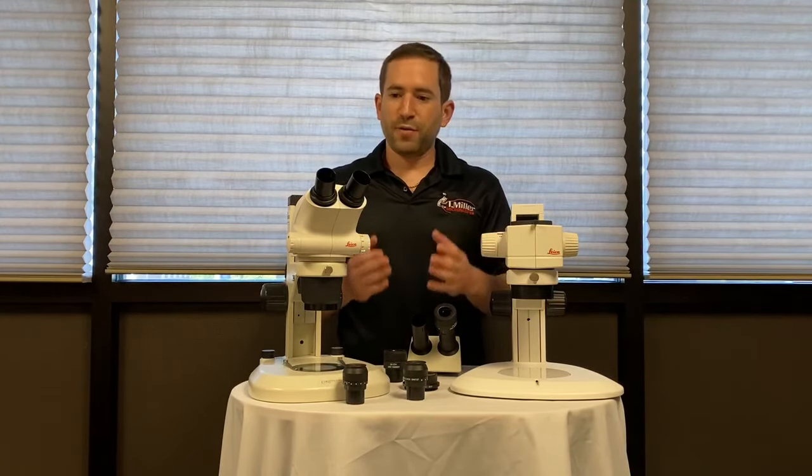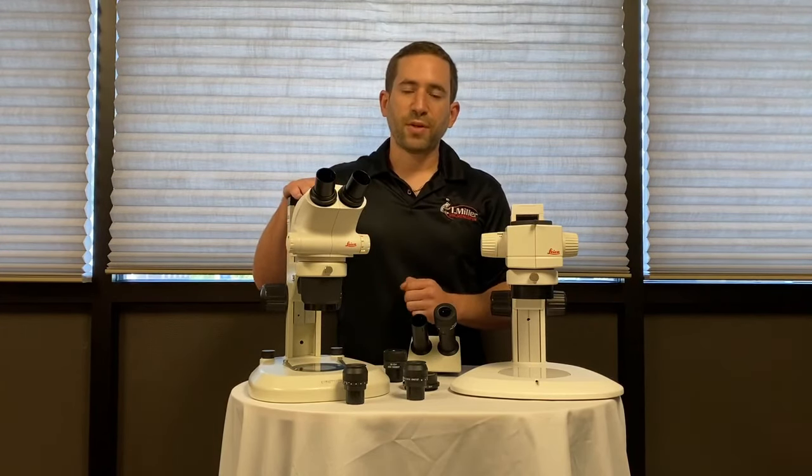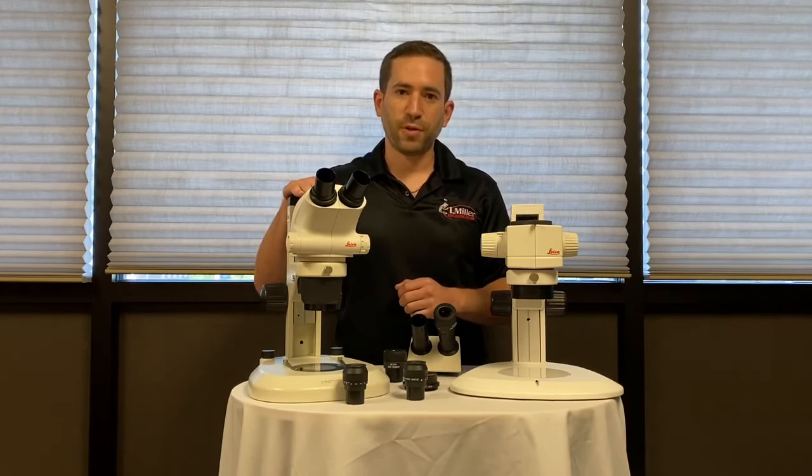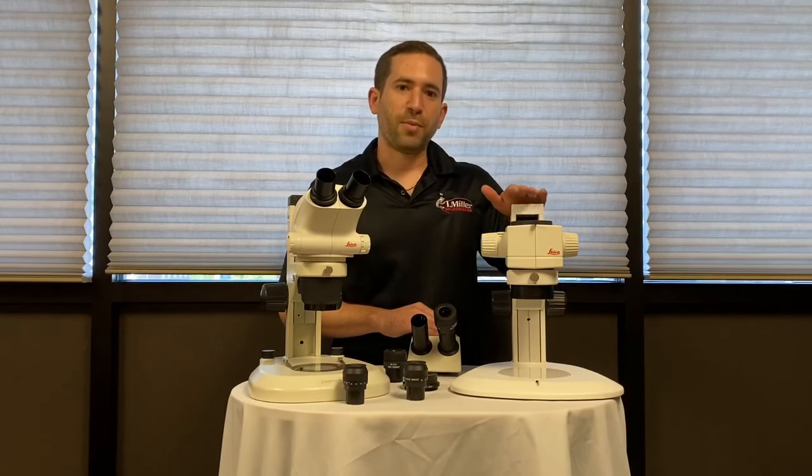So if you need routine magnification up to about 50x, a Greenough style stereo microscope is right for you. If you need higher magnification, higher resolution, and a more configurable system, a common main objective microscope is what you need.